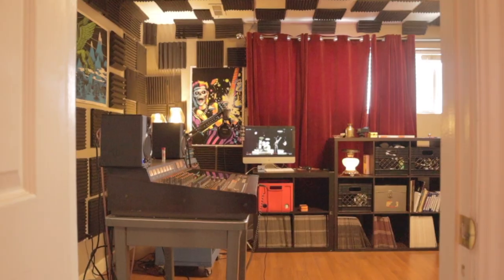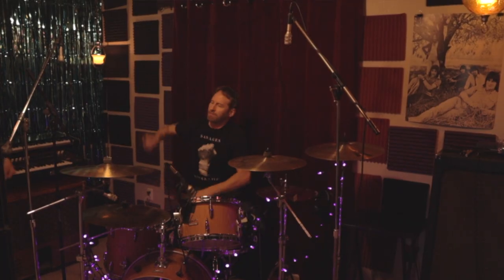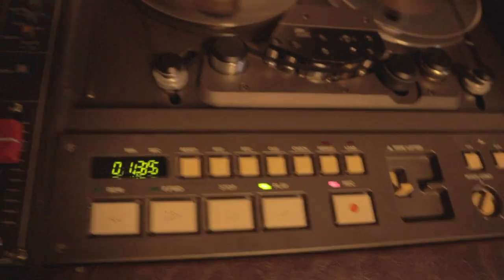What we're doing is documenting the recording process of this album in a little bit more detail than previously. So if video content about a band recording their record on analog tape interests you, subscribe to our YouTube channel and you'll get a sneak peek into our recording process — all the challenges, the breakthroughs. You'll love it here.